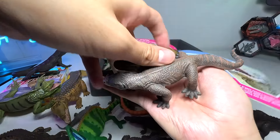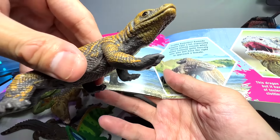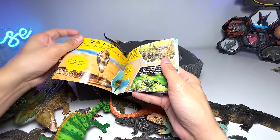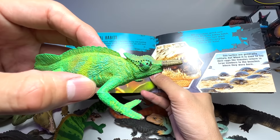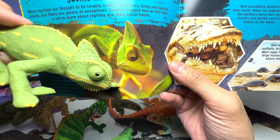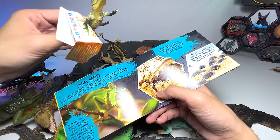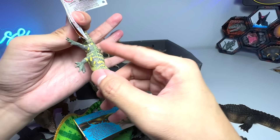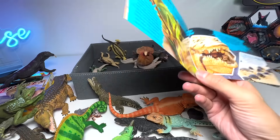Right here we have two Komodo dragons. This one is a really beautiful one from Safari Ltd — they are huge, huge lizards. Here's another Komodo dragon. For the chameleon right here, I think this is actually a horned chameleon. Here's the one which looks very similar to the one in the picture. For Nile crocodiles, I think we only have one. But we do have a very small alligator baby — when they are young, they actually have stripes on their bodies, and the temperature of the nest determines the gender of the alligator babies. Here's another alligator, and here we have a frilled neck lizard — beautiful one.